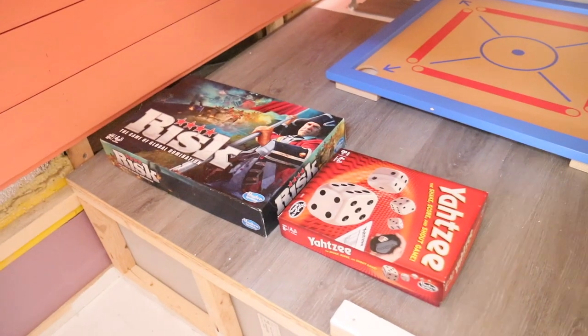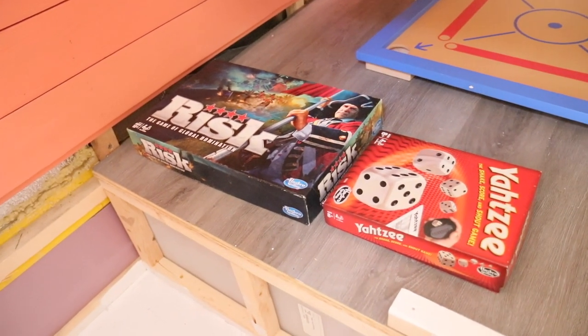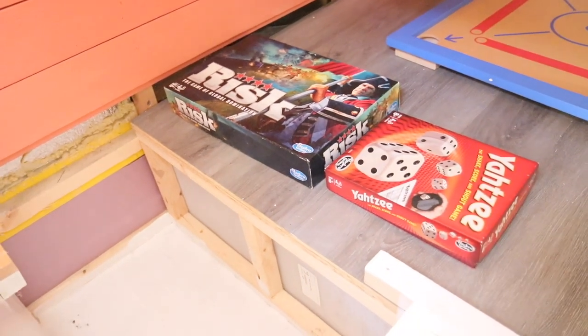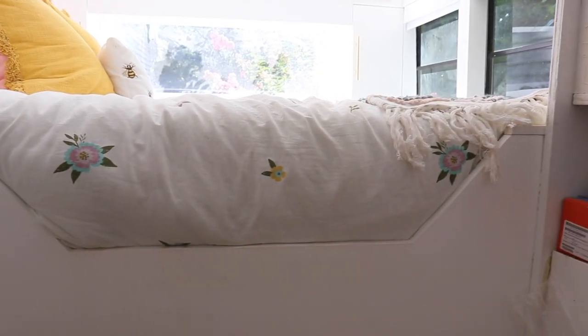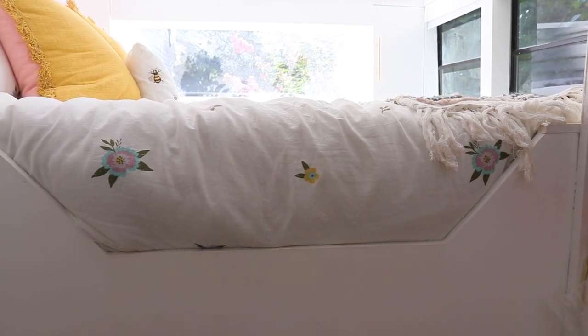We also have storage underneath there and we will be putting our diesel heater for the back of the bus underneath the bed as well. Right on the front of our queen-size bed frame area we built out this really cool honeycomb-like front face plate to give a nod to Honey the Hive Drive and all that good stuff.